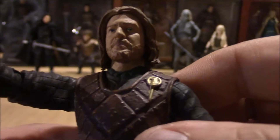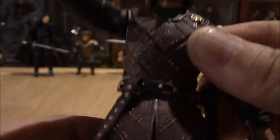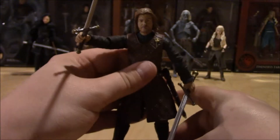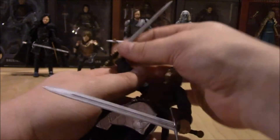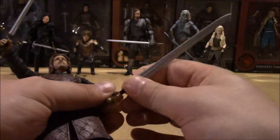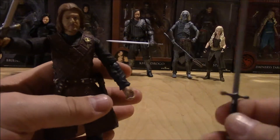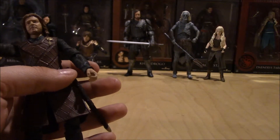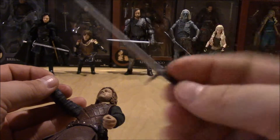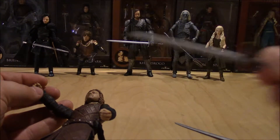He's even got the Hand of the King pin. His two accessories are the big Greatsword Ice, which is the biggest sword of any figure I've ever seen for this scale — so I like it — and a Regular Long Sword. That's its official name. Named it.